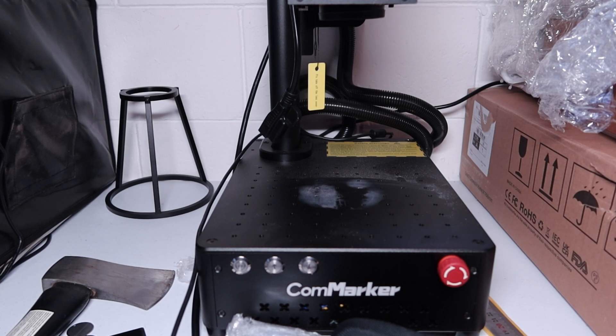I'm here today with this CommMarker fiber laser. Hands down this is my favorite laser now that I have. I have seven lasers now and this is hands down my most favorite.